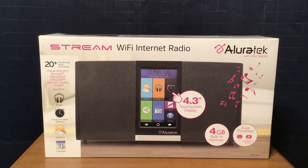Today I'll be reviewing the Allura Tech Stream Wi-Fi Internet Radio. I bought this at Best Buy in 2017. I don't remember the price of the radio, I just remember that I bought it at Best Buy.